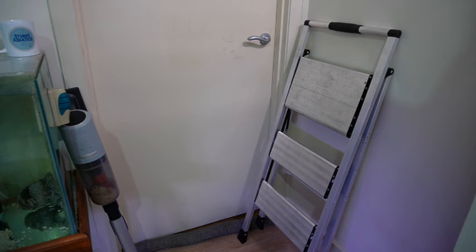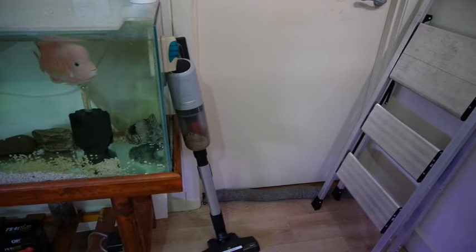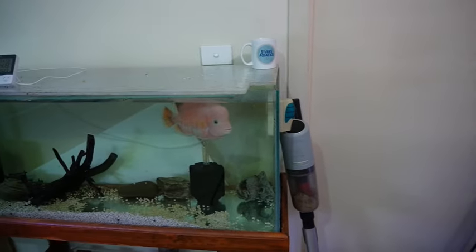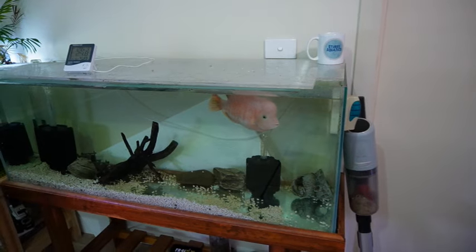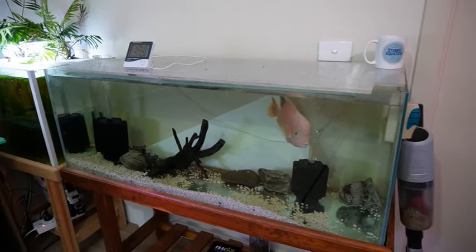As we venture further around the room, here's my fold-out step ladder which I definitely need to reach the tanks on top of the rack. There's a vacuum cleaner I accidentally left in here after vacuuming the floor for the video. And this here is a fish tank belonging to a mate of mine - I'm just babysitting - and once it's gone we'll be putting a big tank in here.